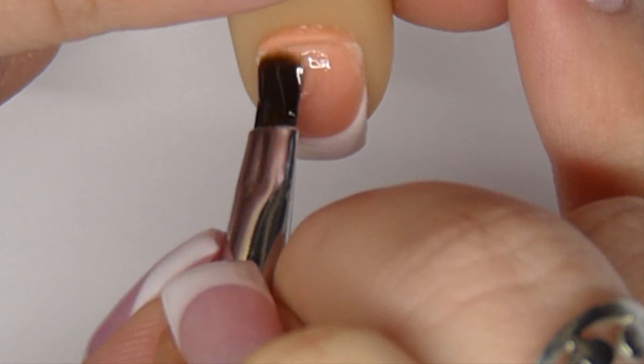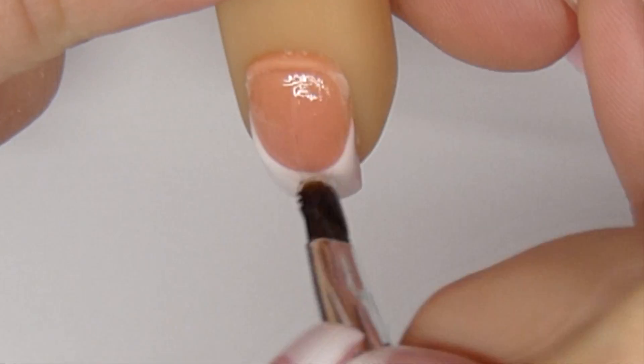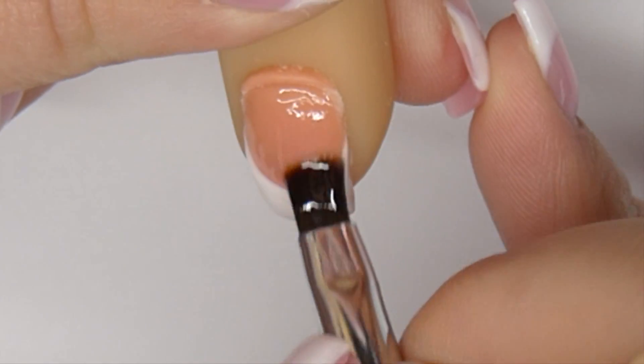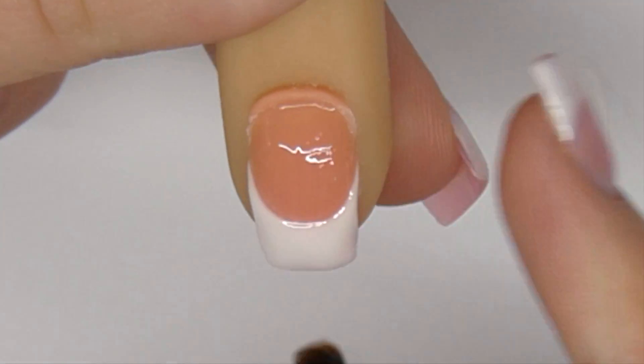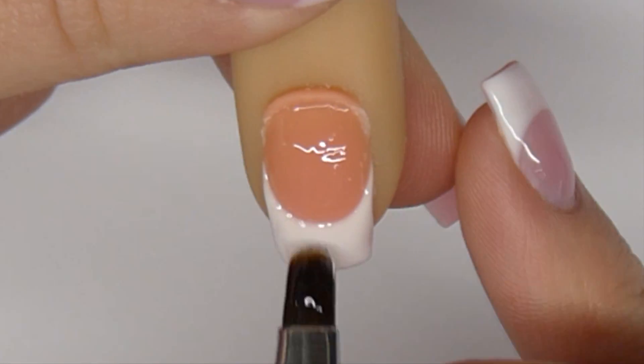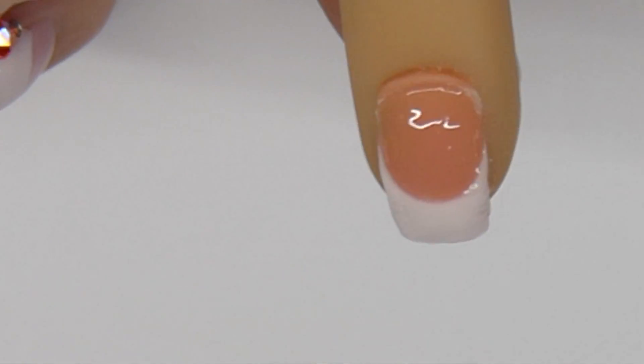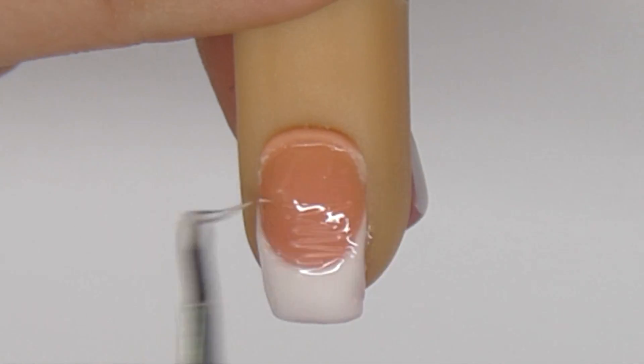With clear builder gel, apply a thin layer from cuticle to free edge. With strings of clear builder gel, build the thickness and overall shape of the nail.